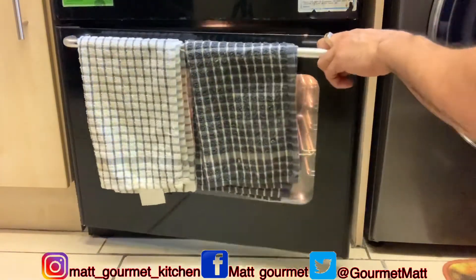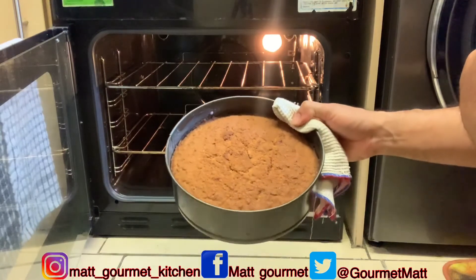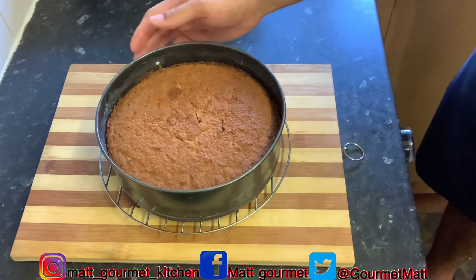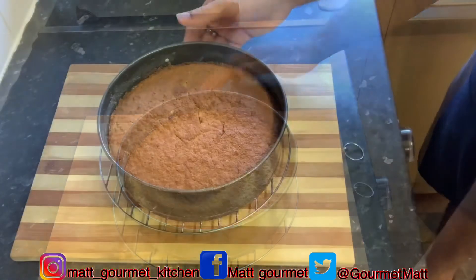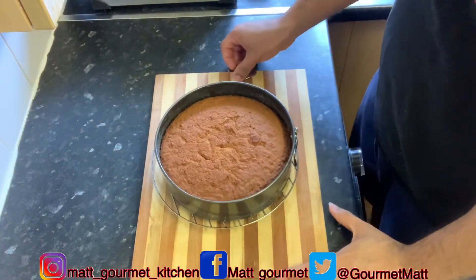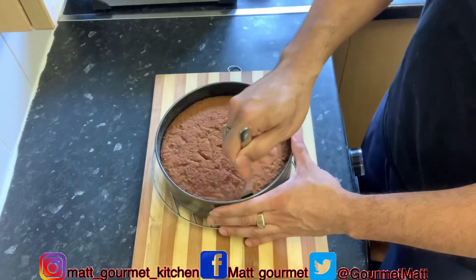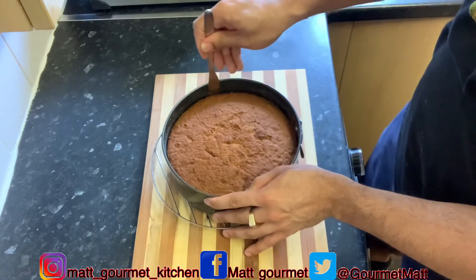Now my cake is finished — it's ready to come out after that hour in the oven. Here's my lovely coconut cake as I take it out of the oven. I'm just going to leave it here to cool for about 15 to 20 minutes before I take it out of my baking tin. It's smelling so lovely! Now, after that 15 to 20 minutes of cooling, take your cake out of the tin — get a knife and slide it around the edge to release it from the sides.